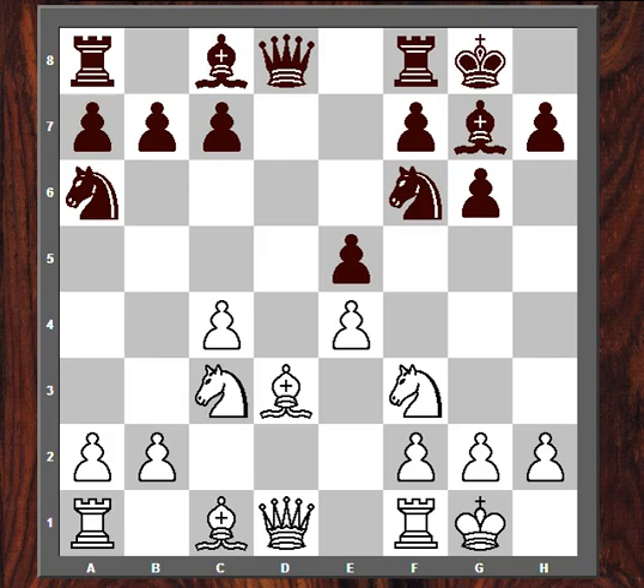After E5, there's also exchanging DxE, DxE, and then H3, with the idea of simply developing — Bishop E3, Queen E2, Rook E1, etc. This is also quite a legitimate way to play. In fact, Ripka even thinks that White has a slight advantage in this line.